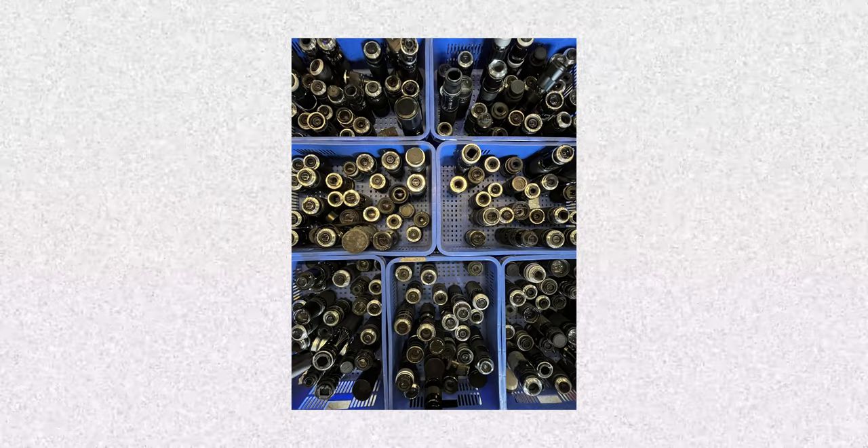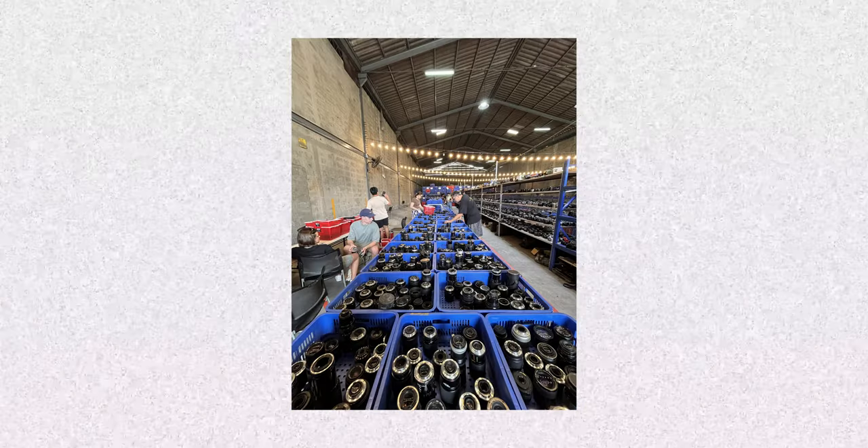It really depends what day you go there and what sale they have on. And after going through a lot of cameras, lenses, and dust — specifically dust, actually.